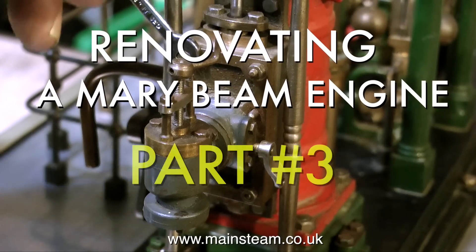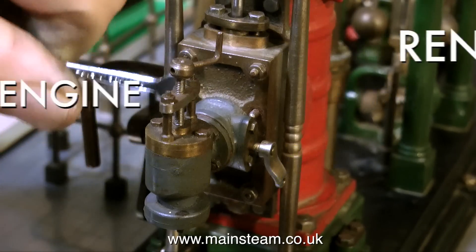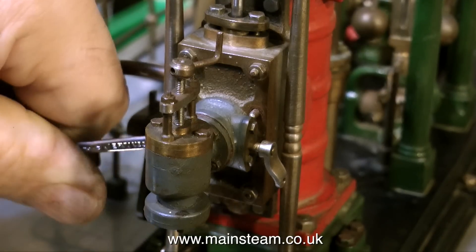Welcome to renovating a Marey beam engine, this is Part 3. I'm just about to remove the steam chest cover to have a look at the valve inside the steam chest. The valve events are not right on this engine — not right at all.